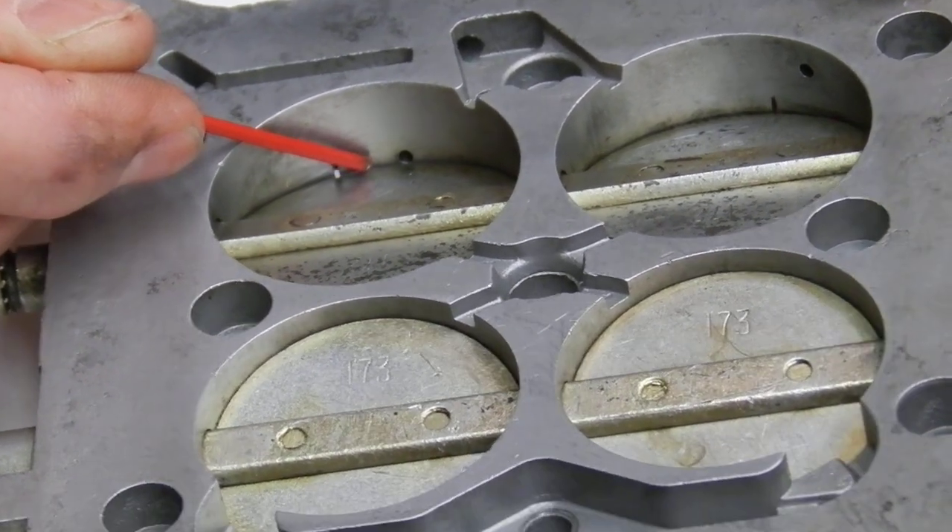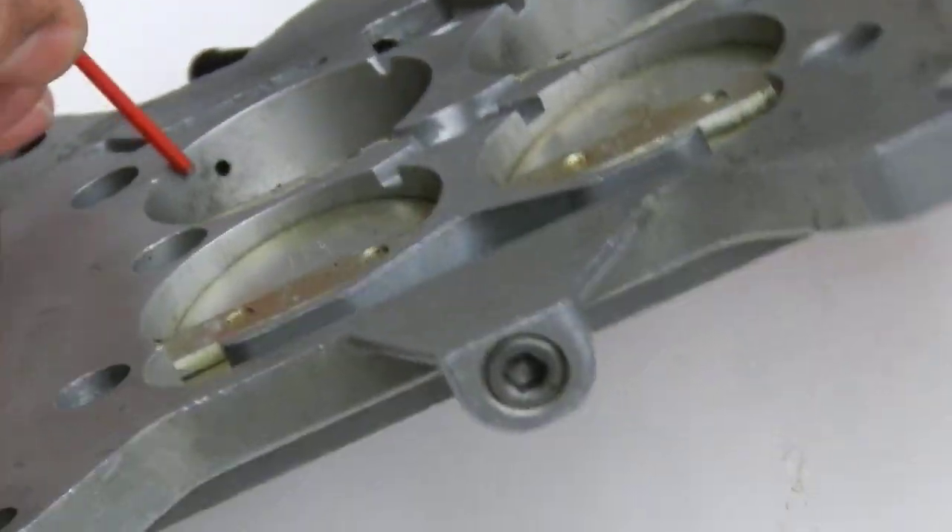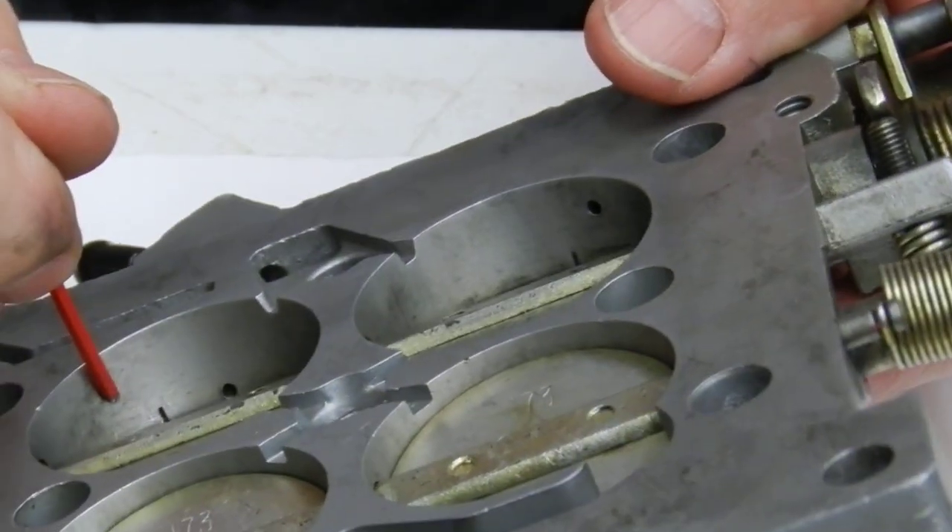What happens when it gets this much exposed is it's pulling all the fuel mixture at idle through the transfer slot and hardly any through the idle slot.